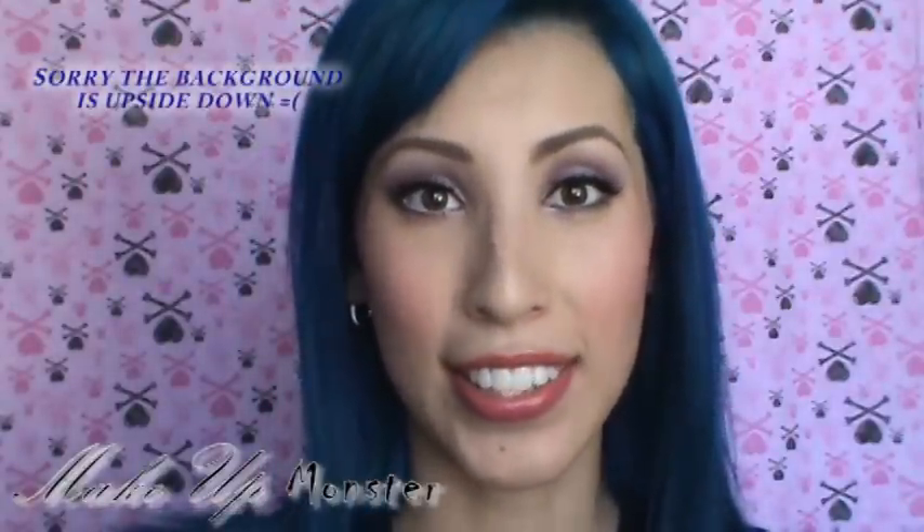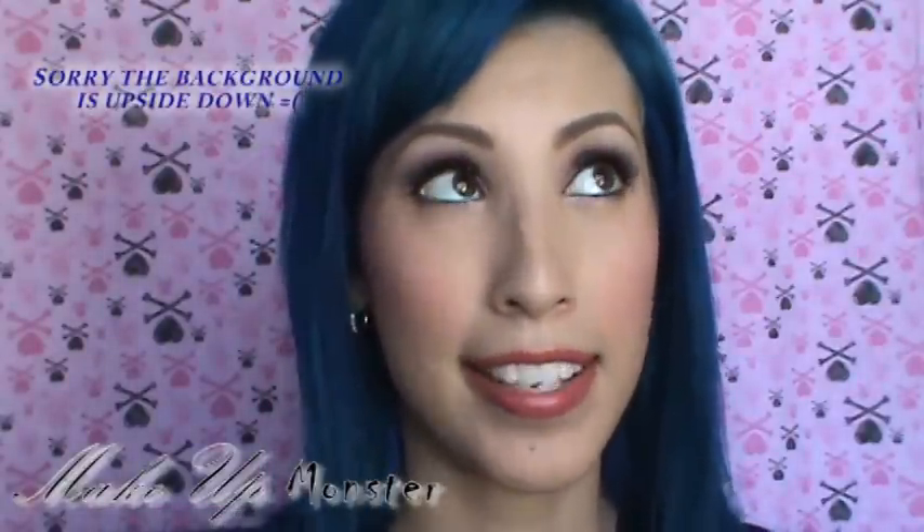Hi guys! Today I'm going to show you how I got this look. This is my sparkle eyes look using only Sonia Kashuk products. This is the final look and it's a purpley glitter with a hot pink lip, or you can have a light pink look which I do first and then show you the hot pink.